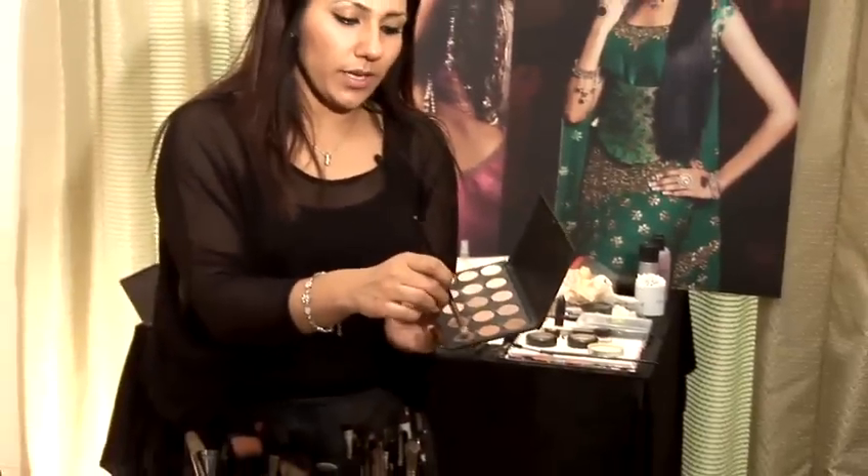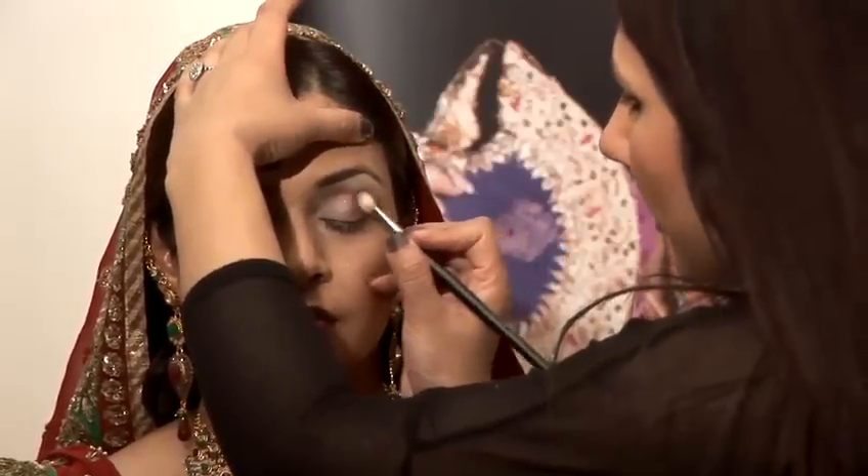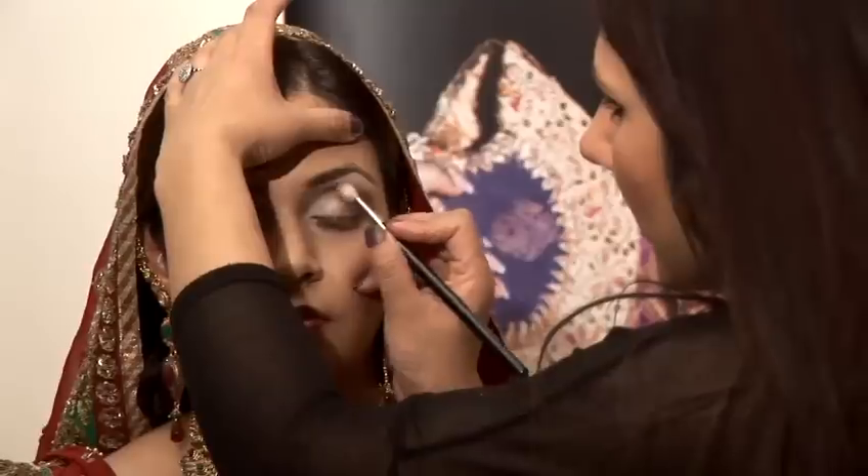Then with this fluffy brush, I'm going to apply this bronzy brown here. Apply this to the crease bone and then swirl it back.